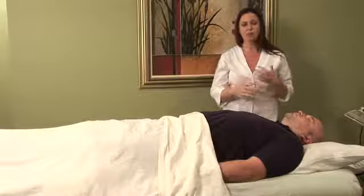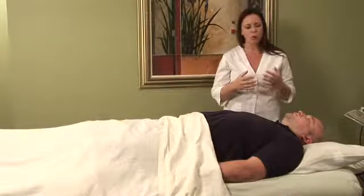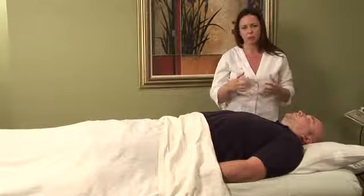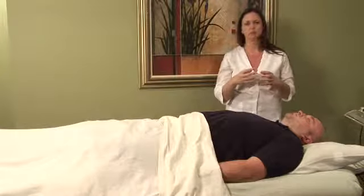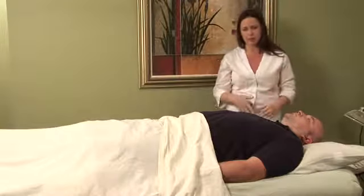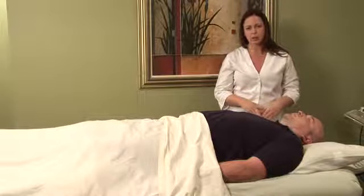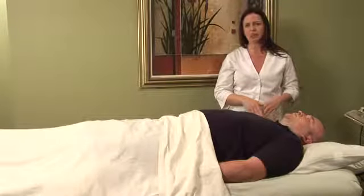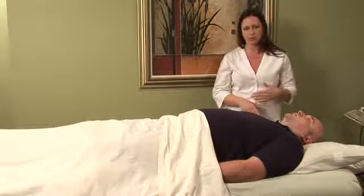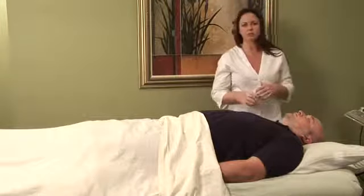Now if you've just injured the shoulder and the injury is pretty fresh, you don't want to do acupressure on that joint when it's super inflamed and painful. Believe it or not, you might actually choose to treat the other shoulder, because the meridians are bilateral — they do connect. So there's this idea that you can treat one shoulder by treating the opposite. If it's really painful and inflamed, you're going to want to treat the opposite shoulder.